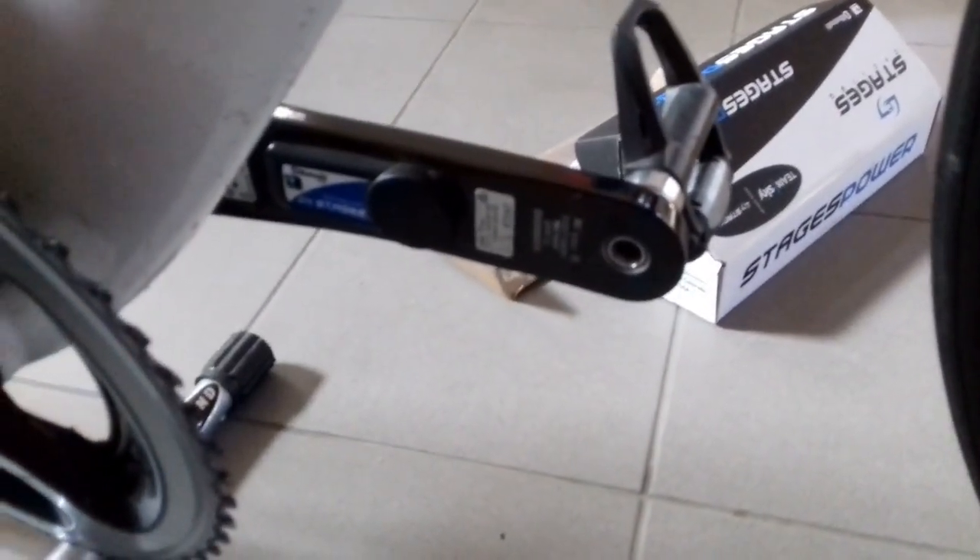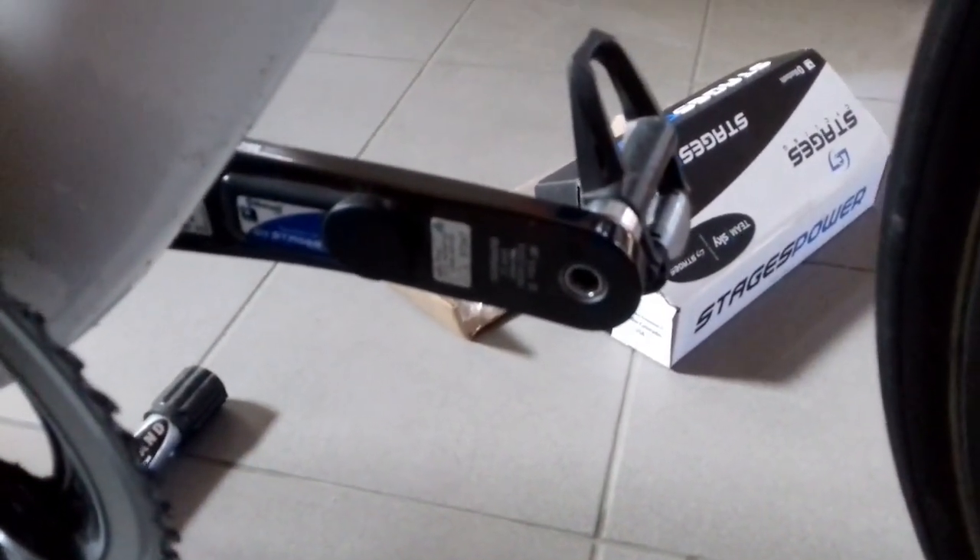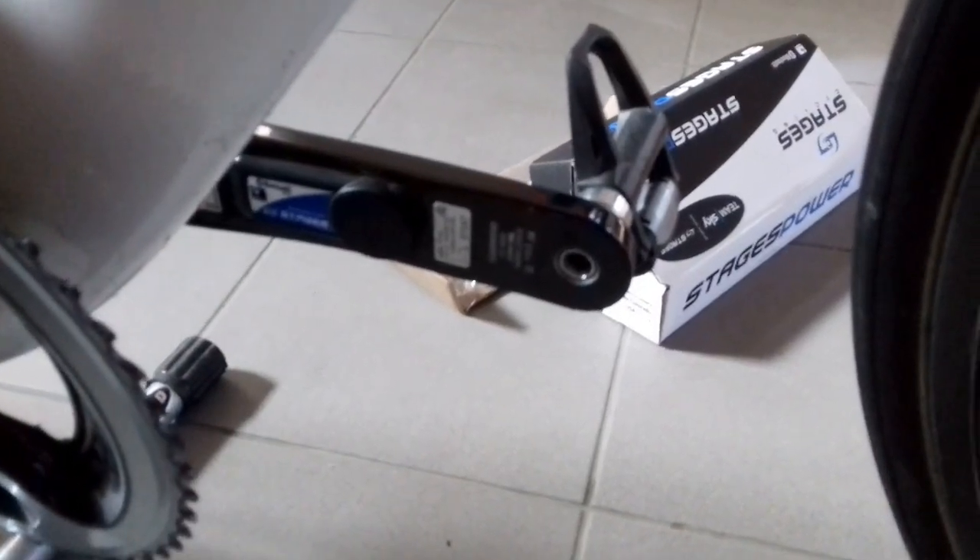So that's my review of the Stages power meter. I have a lot of new products coming soon, so stay tuned to check them out.